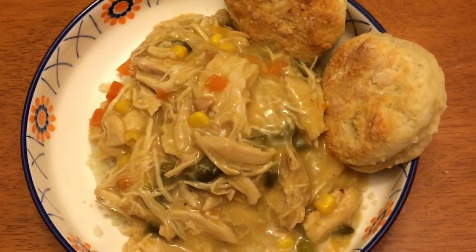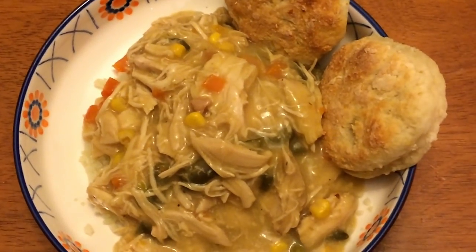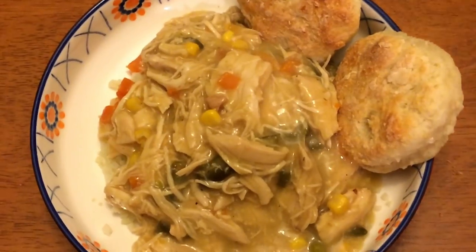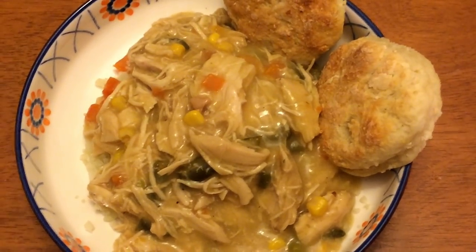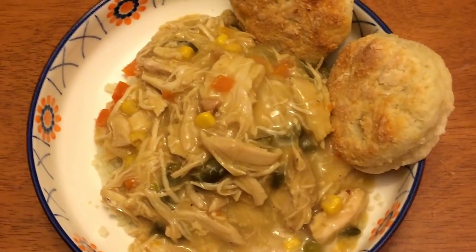I'm doing a double batch of this recipe, but the ingredients I'm showing you are for a single batch, which is six servings. My batch did make 12 servings.